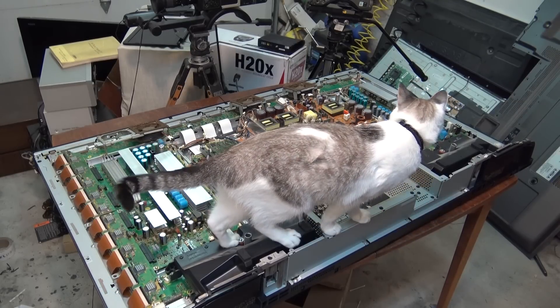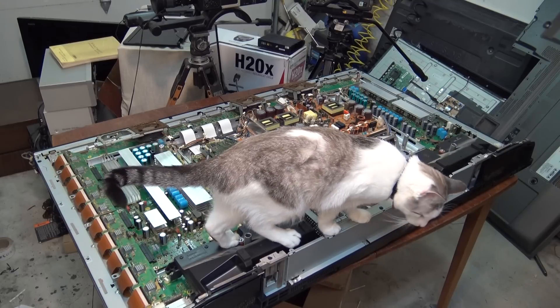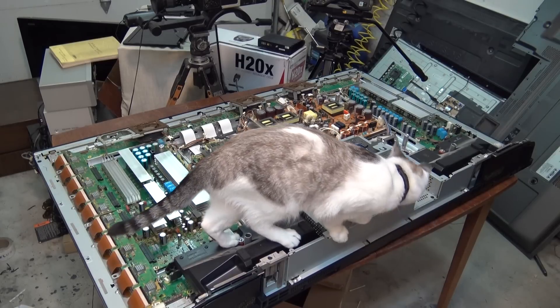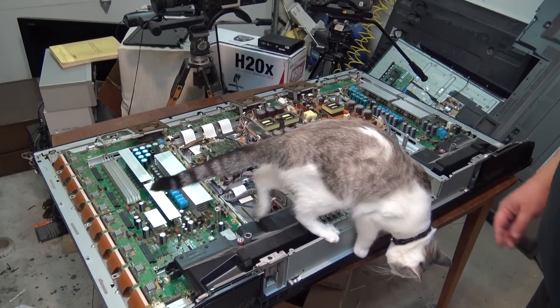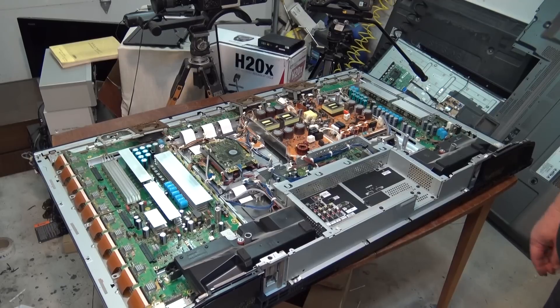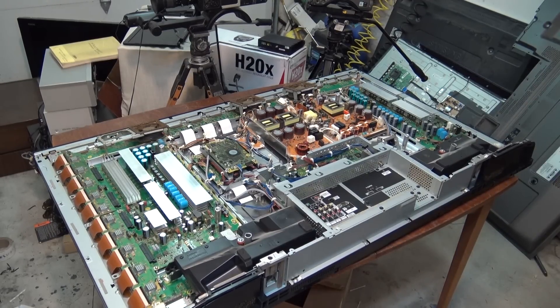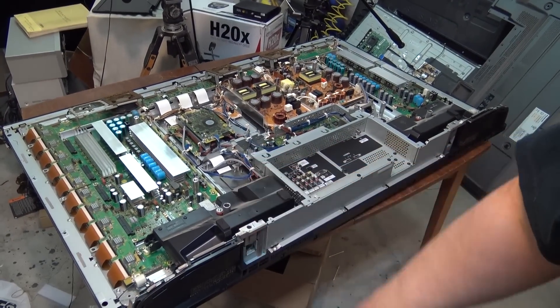I had to raid the first aid cabinet to patch myself up — that was a pretty deep cut from that top cover. You would think that with what they charged for these TVs they would have at least run a grinder around the edge to take the sharp edges off, but that thing's sharp, it's like a razor. Anyway, take a look at this thing — this is a beast. This is before they started making these things a little easier to work on.